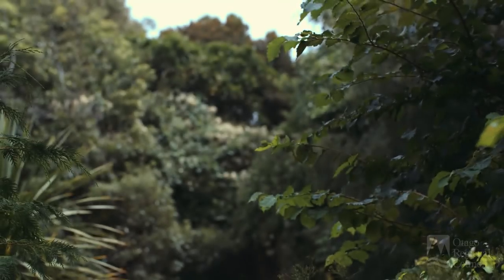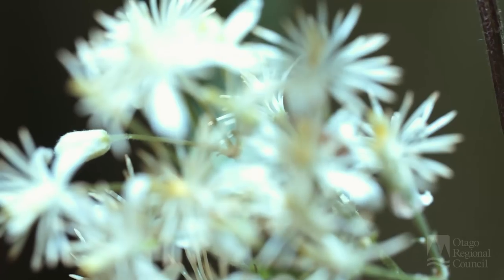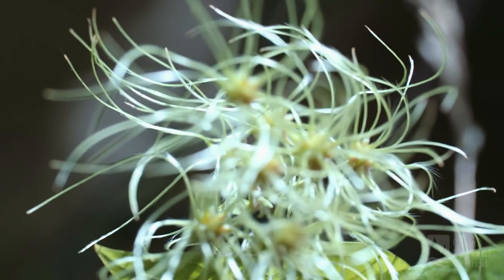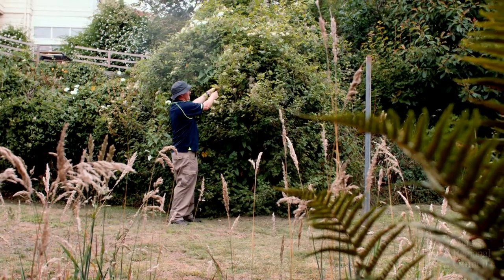Old man's beard was originally introduced into New Zealand in the 1920s. It was introduced because it is quite a pretty flower, but its main effect on the habitat is that it can grow up through the trees, smother them, and then kill anything that's under it.